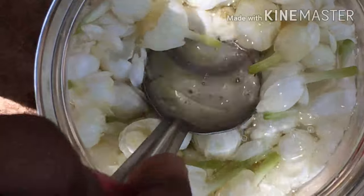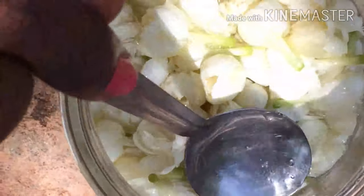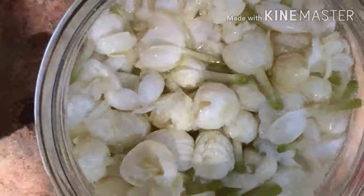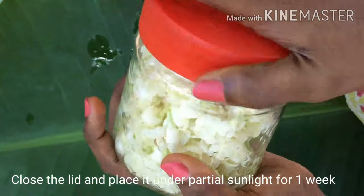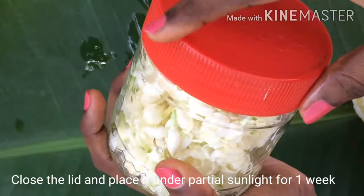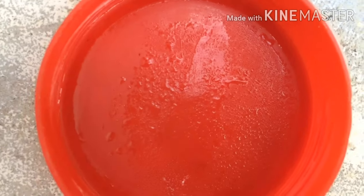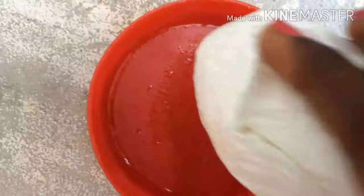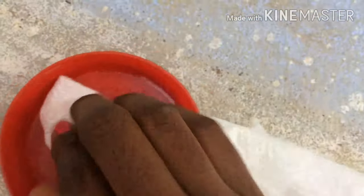Make sure that you have one to two inches of leftover space in the jar above the jasmines. Close the lid and place it in an area where you get partial sunlight for two weeks. Every single day, make sure that you remove the moisture droplets present in the lid as well as in the inner circumference of the bottle. Make sure to shake the jar every single day and keep out moisture.